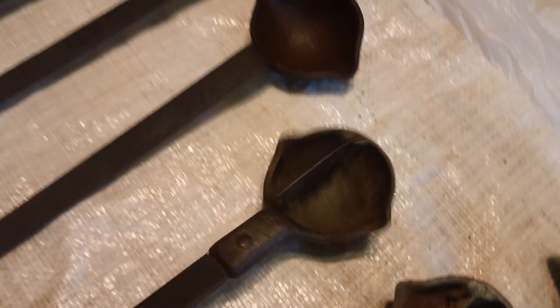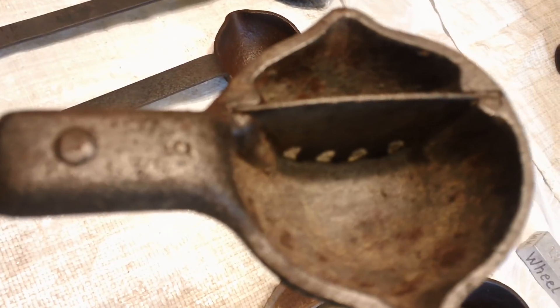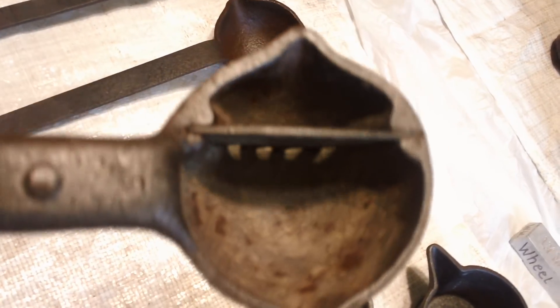Now, my buddy got two of them. He got them at a sale — they had an auction someplace and he got two of these things. Like I said, that holds the dross back while you pour it out.